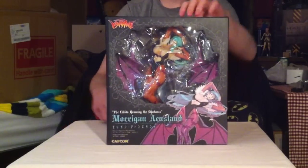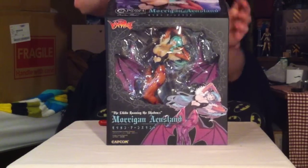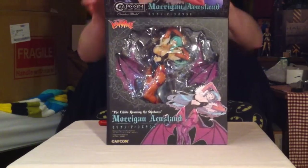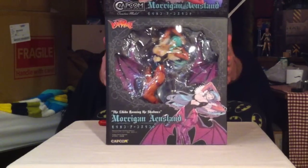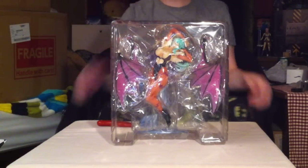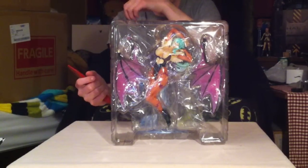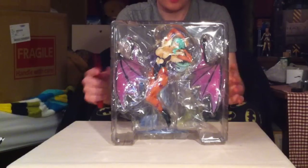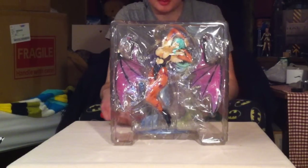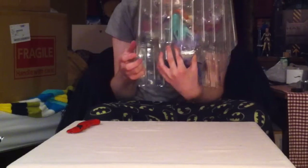Now that we have cut everything, let's open her up and see what's inside. This is a really nice sturdy box — it's really solid. There is the blister packaging. I haven't seen her yet, but there she is in the blister pack. Hopefully everything is in order. Let me just flip it down here and take a good look.